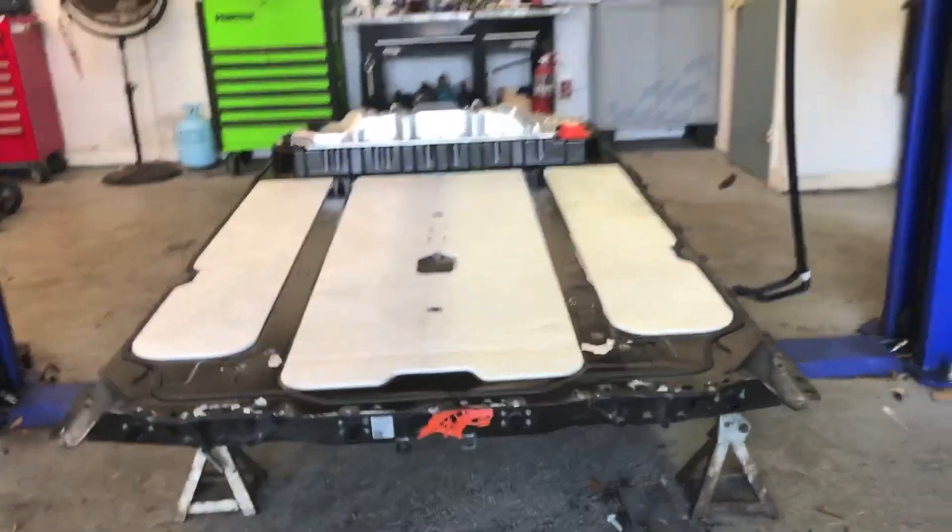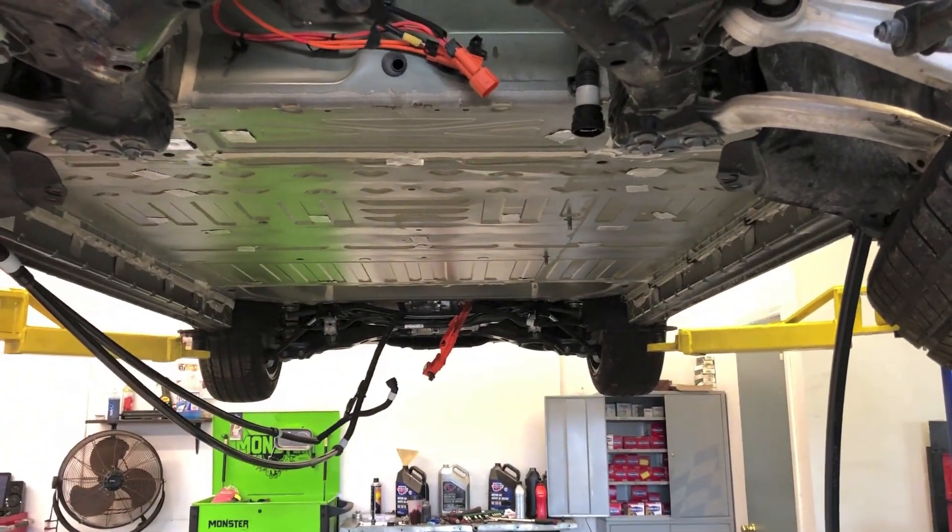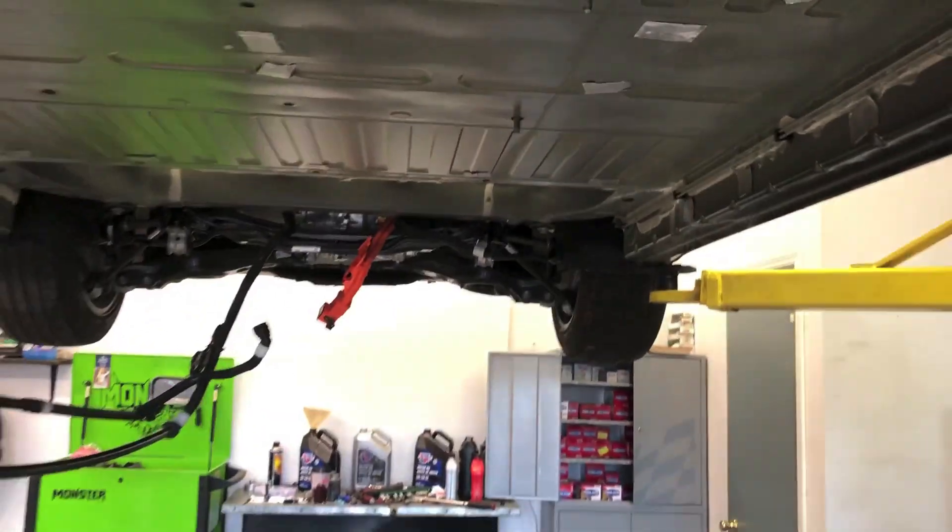That was not quite the easiest task. So just to give you guys an idea, these are all the bolts and the undercarriage hardware that we're dealing with — all through the carpet. The entire interior basically has to come out.